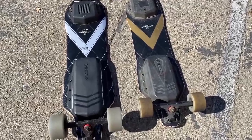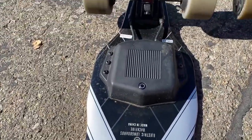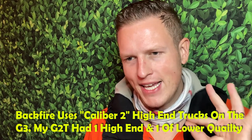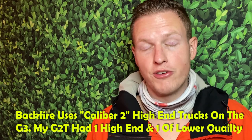Let's jump over to the G3, which I think is actually better in every single way. On the G2T I only had the good trucks in the front, but this one has Caliber 2 trucks in both the front and back. It provides an amazing carving experience. Even my buddy who's used to the Mini Meepo hopped on this board and said wow, you can really carve with it — it gives you almost like a 3D way of carving.